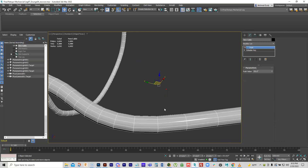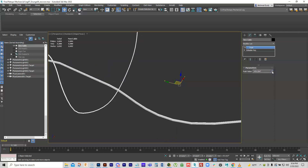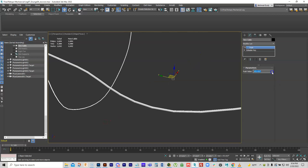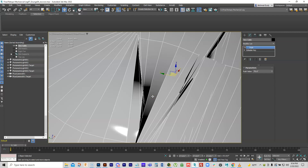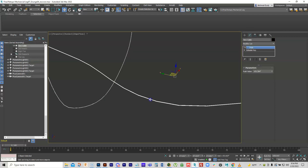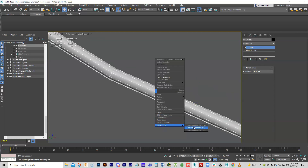A Push modifier pushes based on surface normals. As I increase it, it gets fatter; as I decrease it, it gets thinner and thinner until it crosses over itself and inverts. That's about as far as I can go. When in perspective view it's hard to zoom in on it, but if you switch to orthographic view — press U on your keyboard — then you can get in really close.